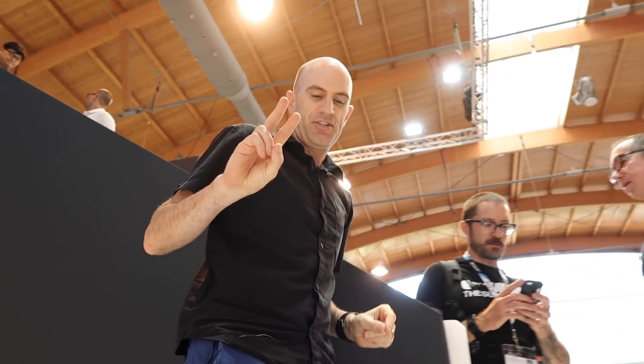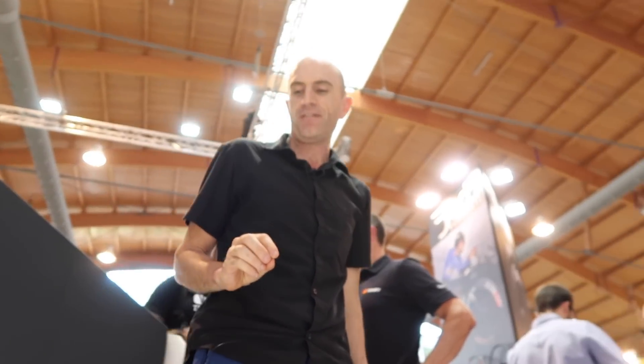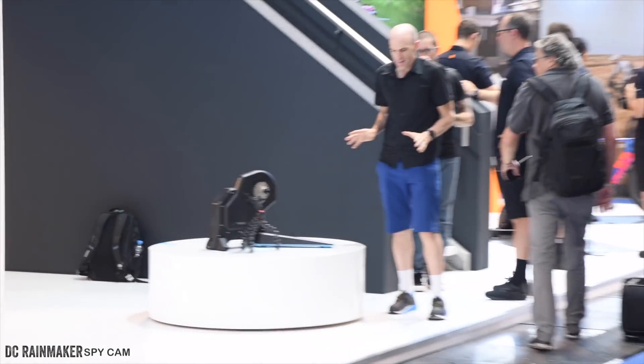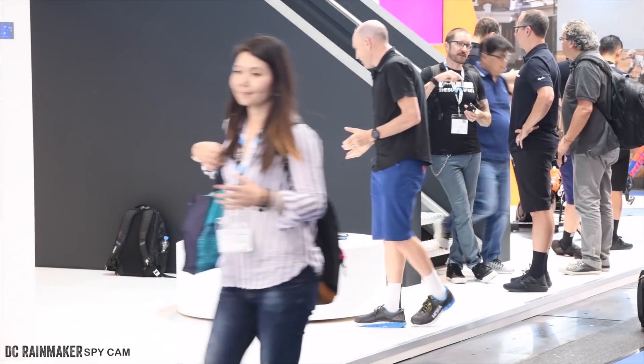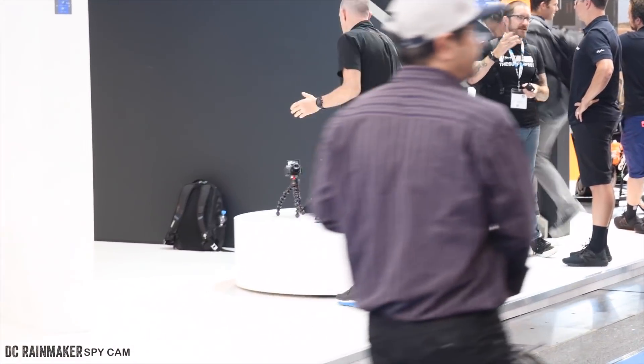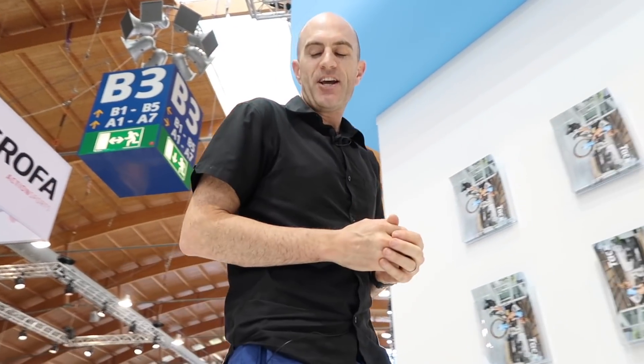Just spotted here at Tacx: the Flux 2 Smart. Now if you're thinking what I'm thinking, whenever the word flux comes up I get a bit of a chill down my spine — in fact three chills. My history with the Flux hasn't been smooth sailing, but with the retooled version of the Flux 1 that I have now in the llama lab, I've been unable to break it.